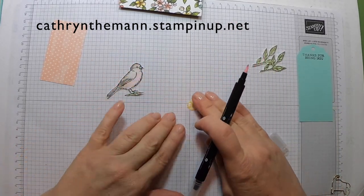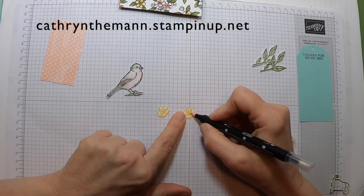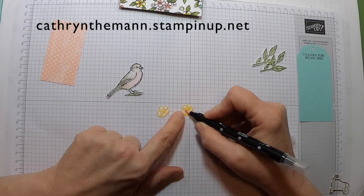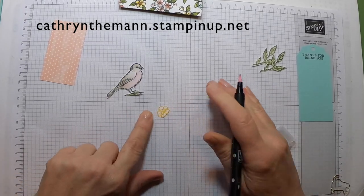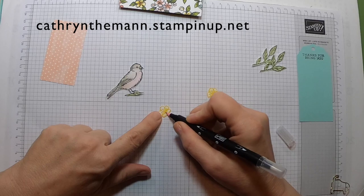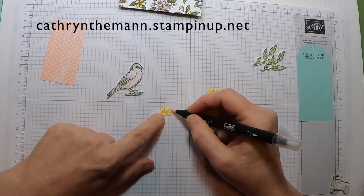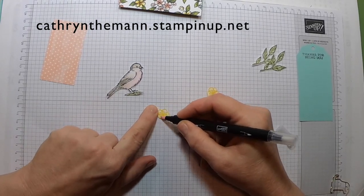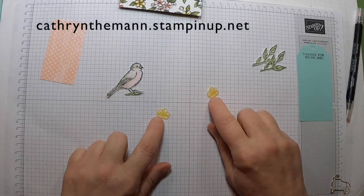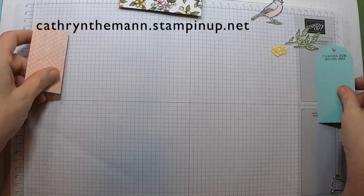For the little flowers, I'm just going to make them a little bit more yellow with the blender pen — it just spreads the ink around a little so you get a little more color throughout. These little flowers were stamped in Daffodil Delight.